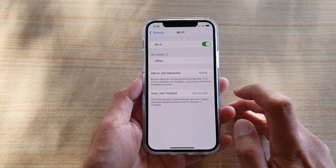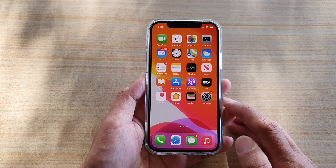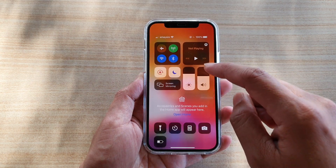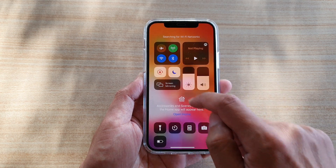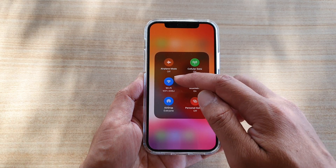Another way to enable or disable Wi-Fi is through the Control Center. Swipe down from the top, and then tap on the Wi-Fi icon to turn it on or off. You can also touch and hold that Wi-Fi icon for more options.